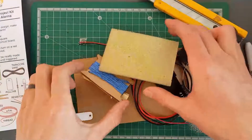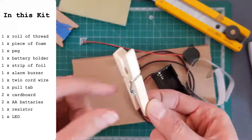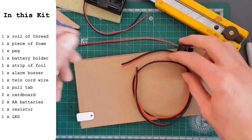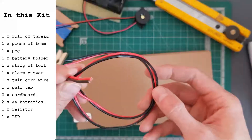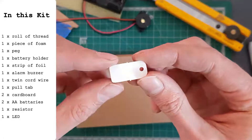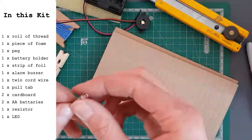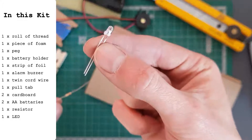To start off with, you'll have a roll of thread, a piece of foam, a peg, a battery holder, a strip of aluminum foil, an alarm buzzer, a length of twin core wire, a funny little pull tab thing, and two pieces of cardboard. You'll also have two AA batteries, and hiding underneath those pieces, one little resistor and one LED.